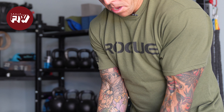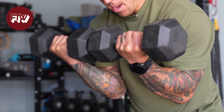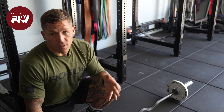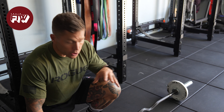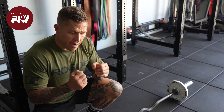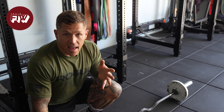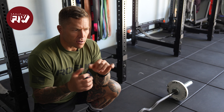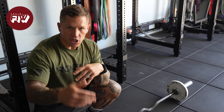We're doing the poor man's preacher curl, which is basically a variation of a preacher curl that we can do in a garage gym. Probably the ideal piece of equipment is the EZ curl bar in the narrowest grip. If you don't have that, you can obviously use dumbbells or even a straight bar — though sometimes wrist flexibility becomes an issue with the straight bar.